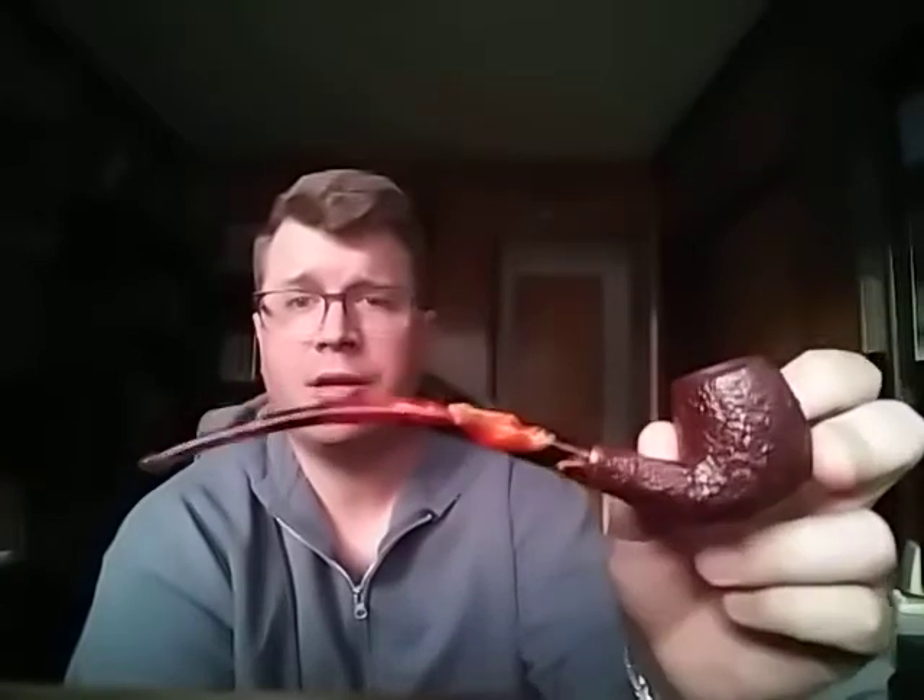Hey YouTube, EpiWolf is back with another pipes and tobacco video. Today we have a brand new pipe — a Savinelli, Clark's favorite. It's my first Savinelli. It's a half warden — almost a church warden, halfway between a church warden and a regular bent billiard. I've already puffed on it a little bit, trying to just get it into a smoking mode.